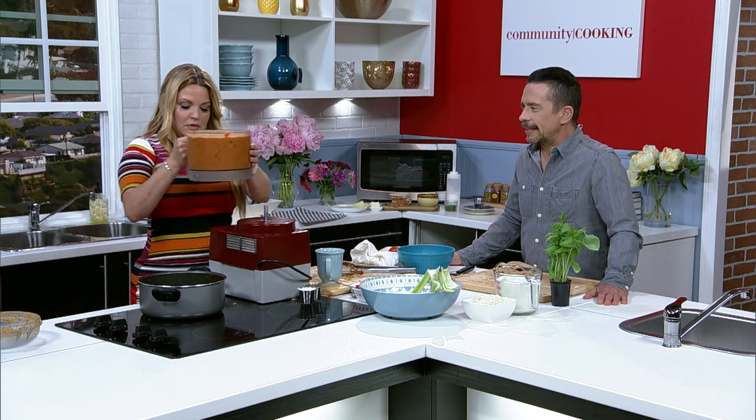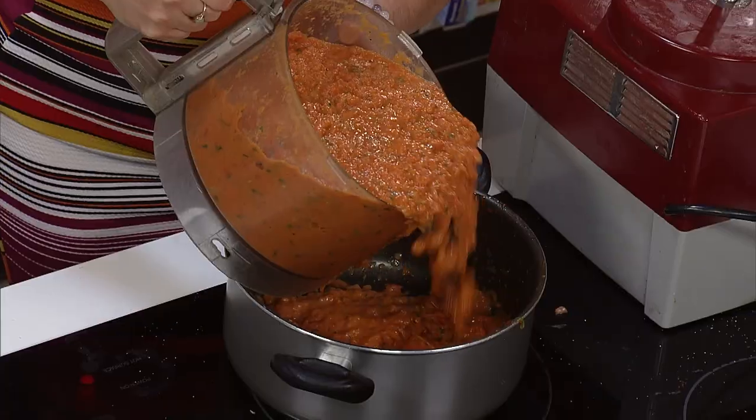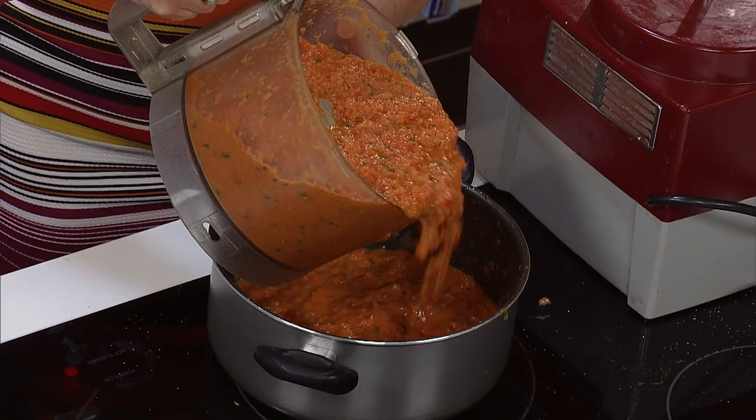One of my worst kitchen accidents came with a food processor.